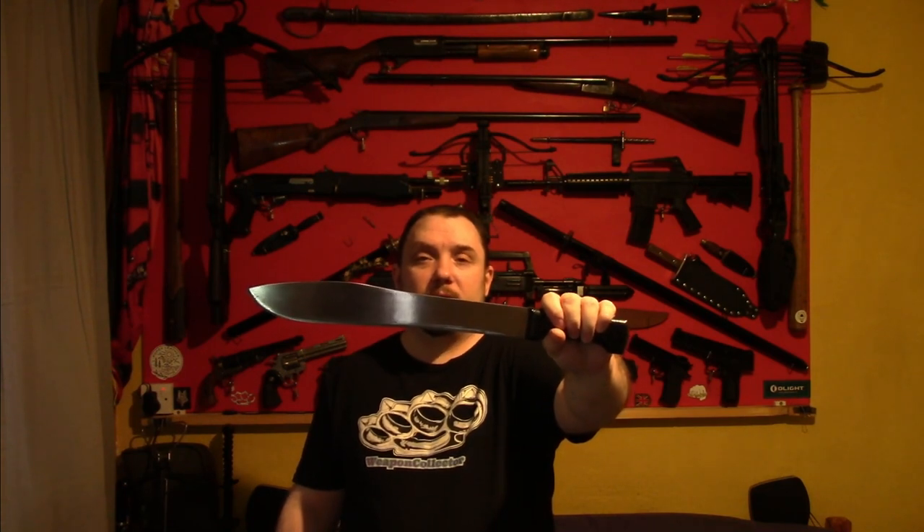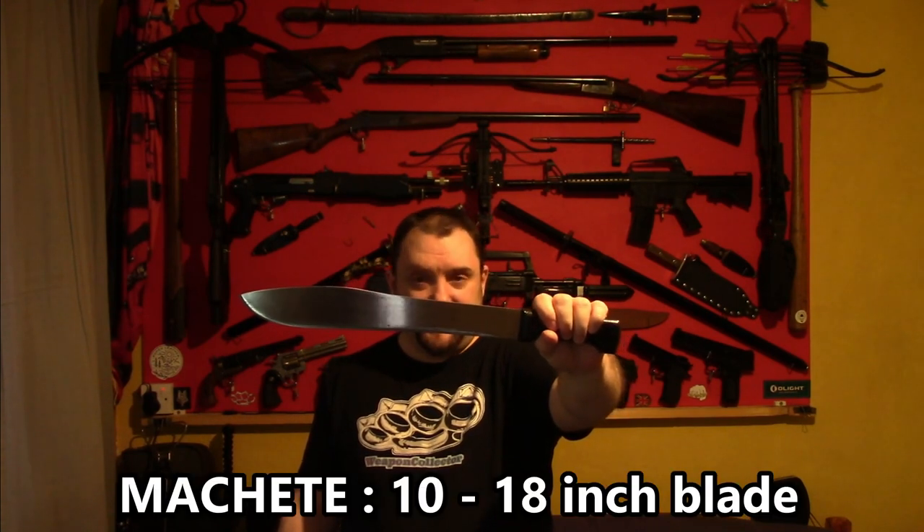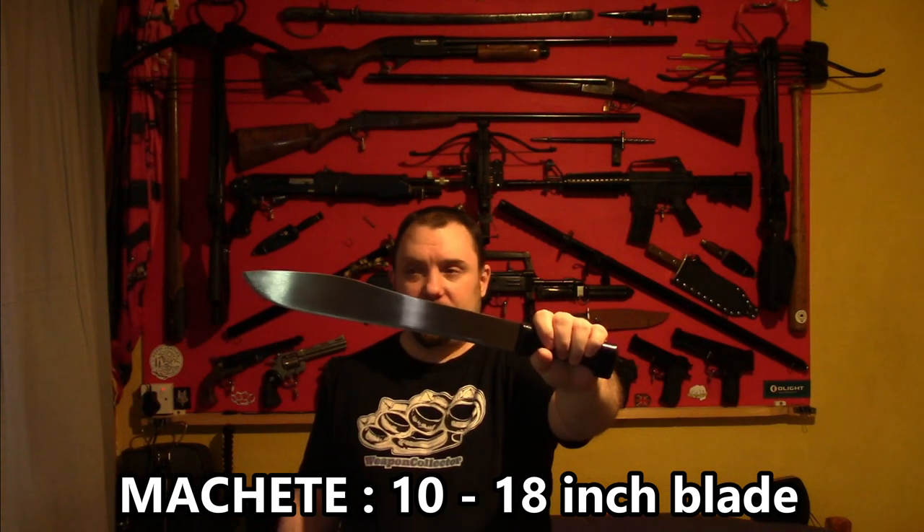For the machete category, we're going to go 10 inches to 18 inches. It doesn't have to be a machete, it can be anything. But if the blade comes between 10 and 18 inches, it'll be classed as a machete. So that's what you use for the machete category.